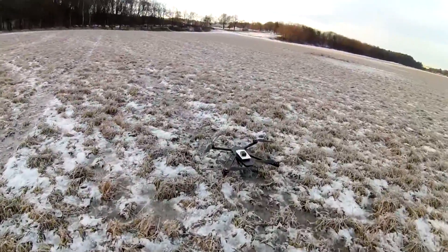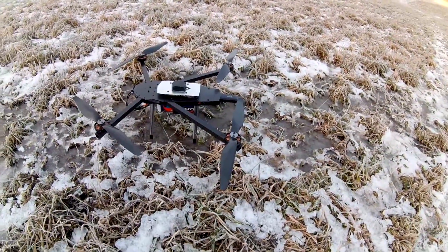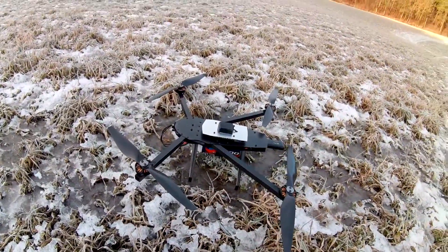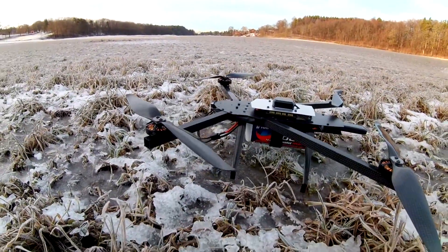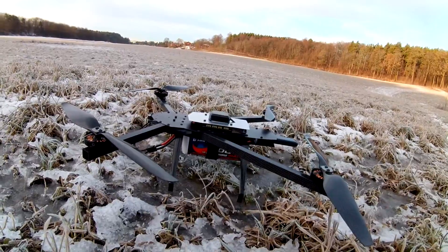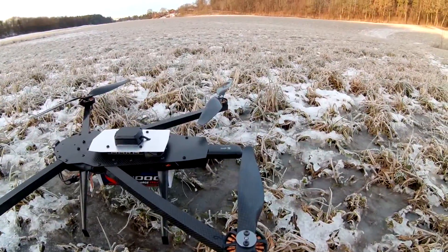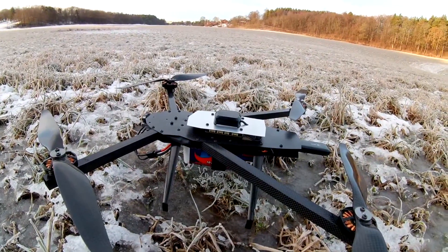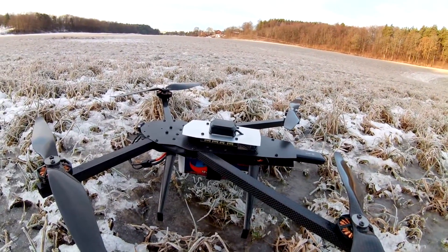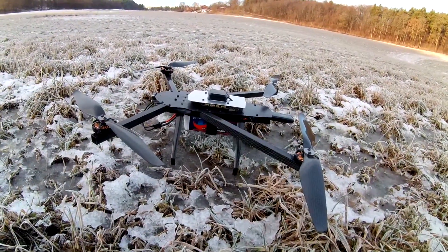I have my new quadcopter here now. This is similar to my previous one - it's using the same components, but this time around it's smaller. The propellers are 13 inch, the battery is 6S. I'm still using the same modem, and this time it's with an AB02 board. I'm hoping this quadcopter is going to be more agile.